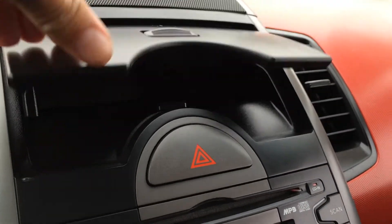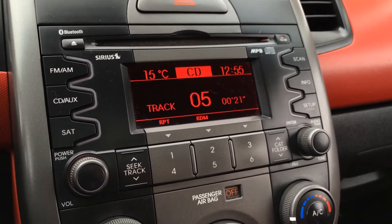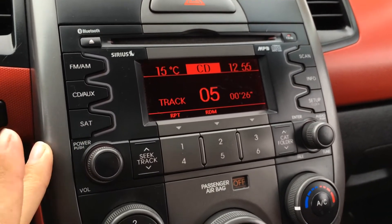Storage unit up above. You have AM/FM, satellite capability, CDs, MP3 compatible. And then you have your auxiliary and USB. Also you have Bluetooth.